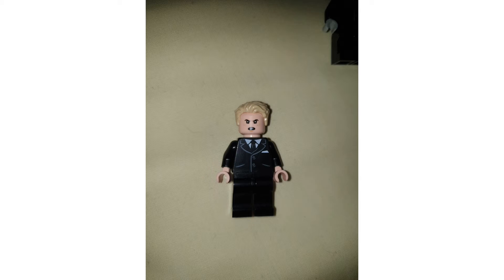The parts I'm using: the head is sort of Mike's headpiece from Stranger Things, the hair is from pretty much anywhere in LEGO City, and then just a normal suit. Donald Trump was an American president and an American businessman as well.